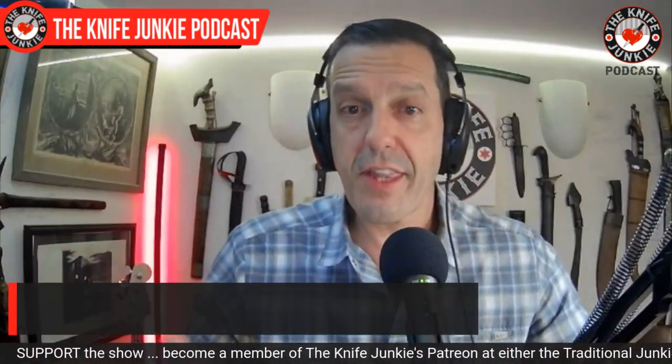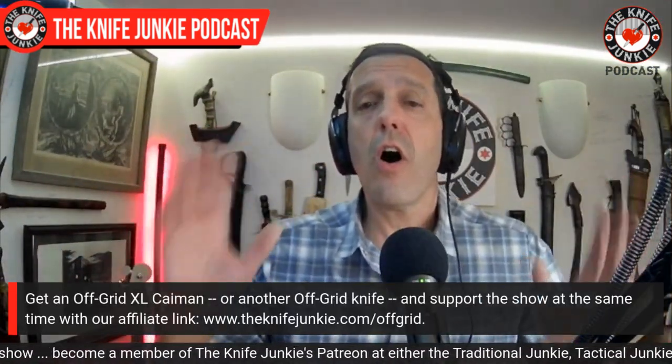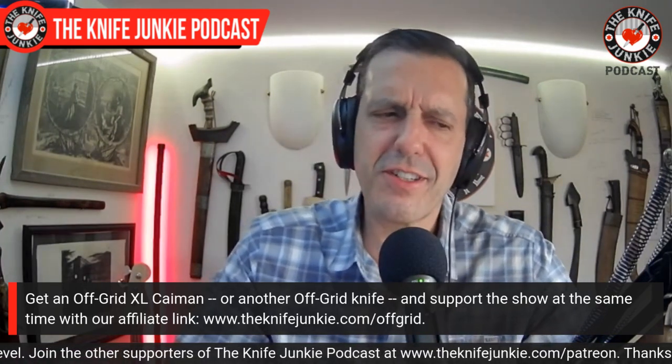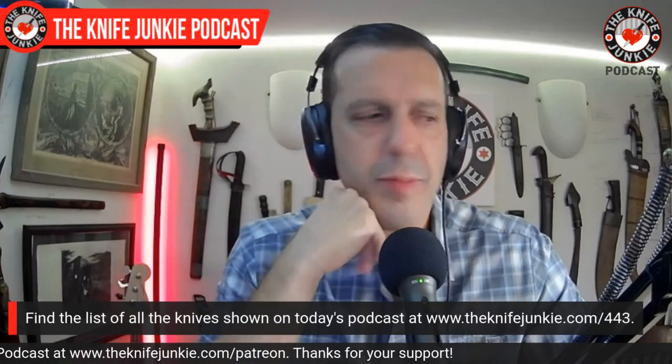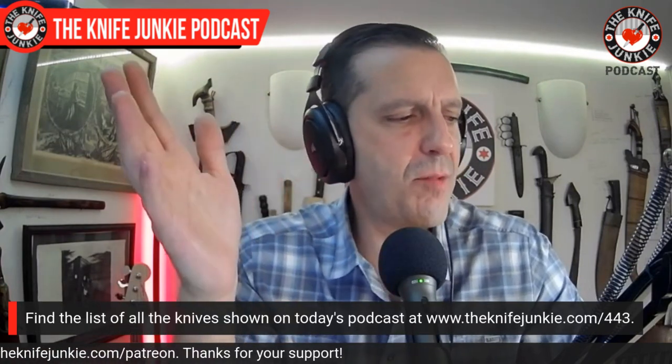That is the Off Grid Cayman XL. If it's too big for you, check out the Cayman EDC — it's awesome. It's one of my few 'little big knives,' like the Yojimbo, which is below my preferred blade size at three-and-a-quarter inches, but cuts and feels in hand like a bigger knife. Check out the Cayman EDC if the XL's four inches is too much for you.